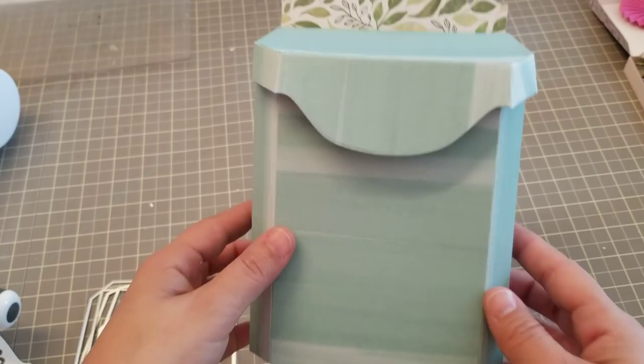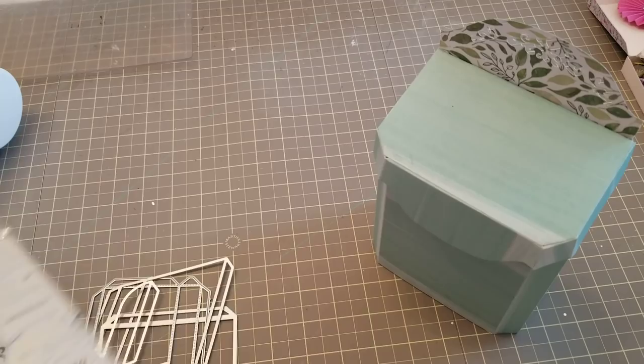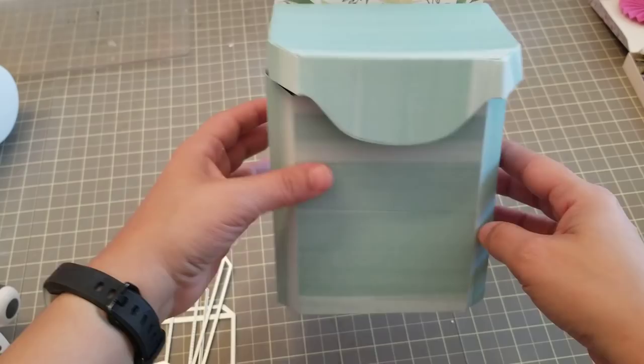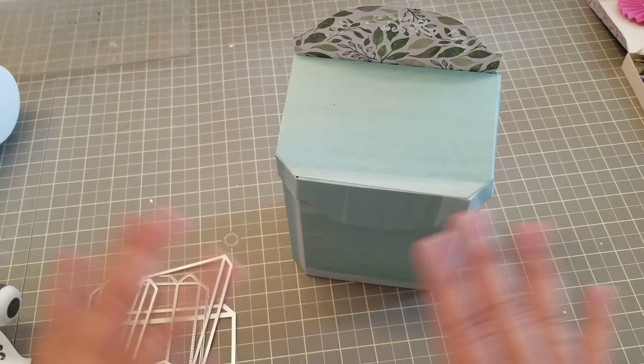Hey guys, welcome back. In this video, all I'm going to do is show you how to put together the mailbox from KS Crafts. As you can see, I didn't decorate it — I didn't do anything to it because I want you to see the box itself. Once the video is done I would decorate it, and I will post pictures on my Instagram of the finished product, but this video alone is only how to put it together.